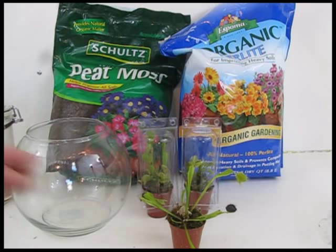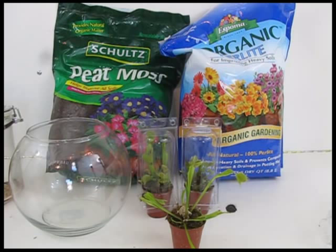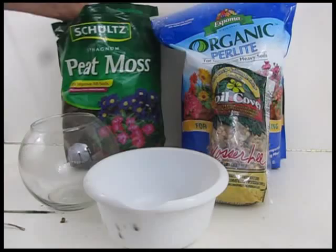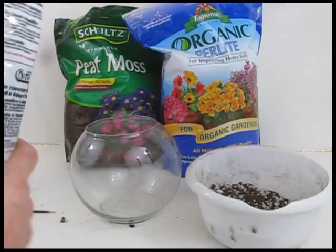Do not ever use any potting soil with your Venus flytraps — no potting soil. Never use any kind of fertilizer or anything like that. What you need is some sphagnum peat moss and something called perlite. Perlite is an inorganic compound. An important note: some perlites have nutrients or fertilizers added to them — do not get those. If you get perlite with fertilizer or nutrients added, it will kill your Venus flytraps. Mix half-and-half sphagnum peat moss and perlite to use as your soil.